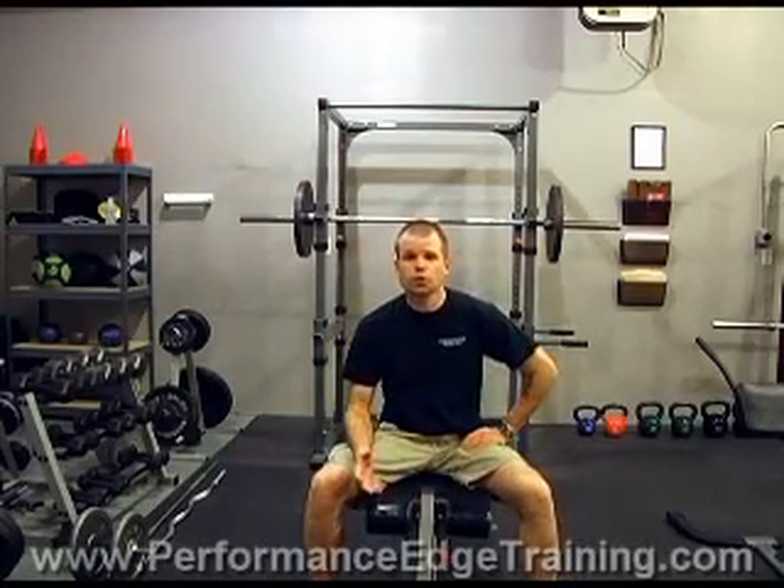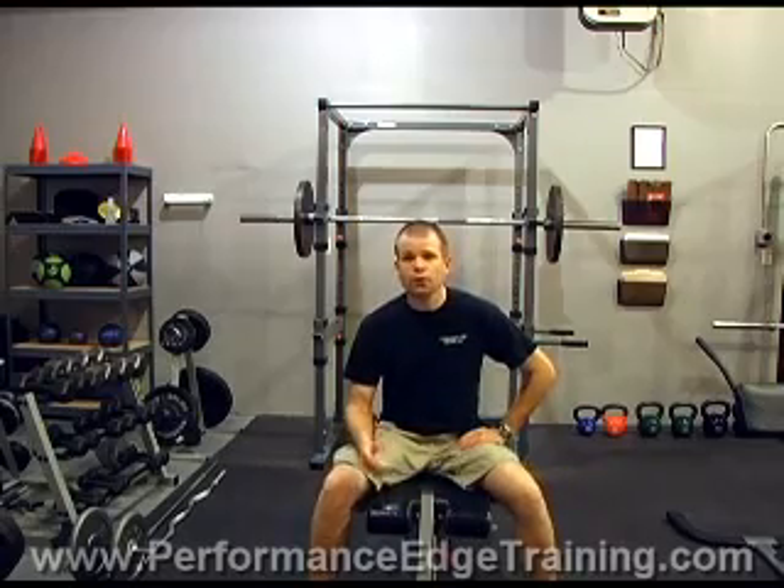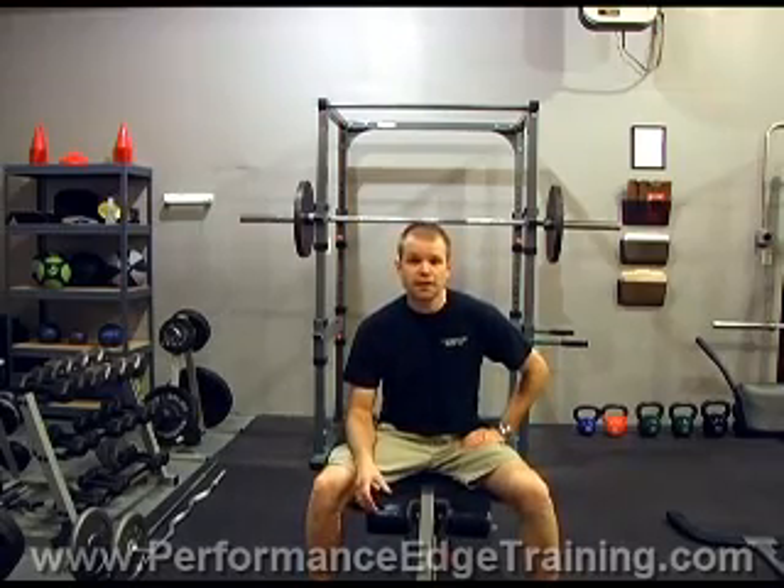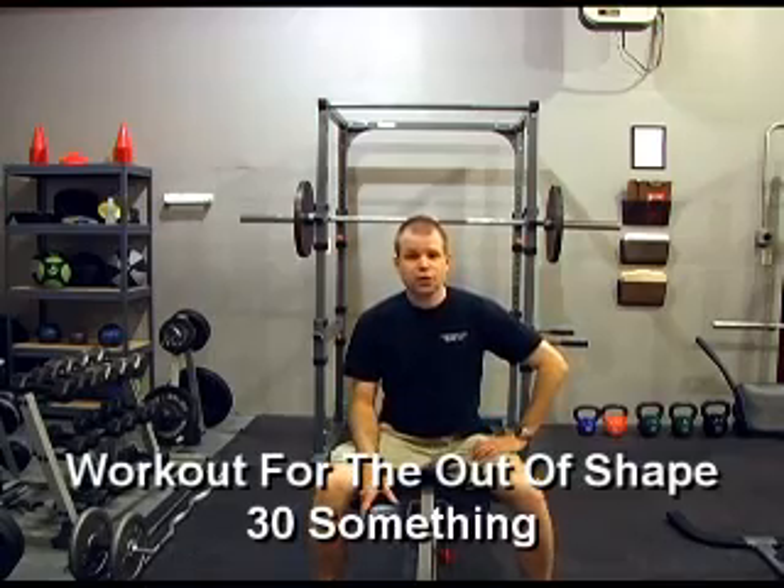Hello, my name is Eric Little. I'm the head coach at Performance Edge Training. We're here in the weight room at Performance Edge Training Center. The reason we're here today is to talk about the workout for the out of shape 30 something.